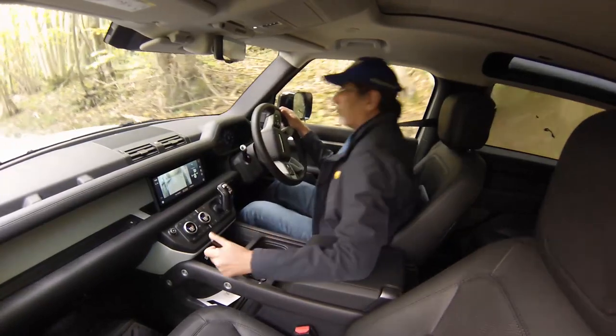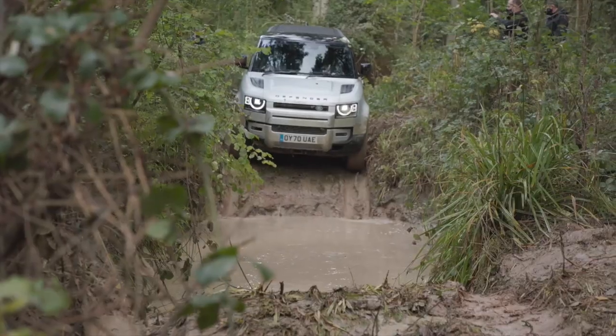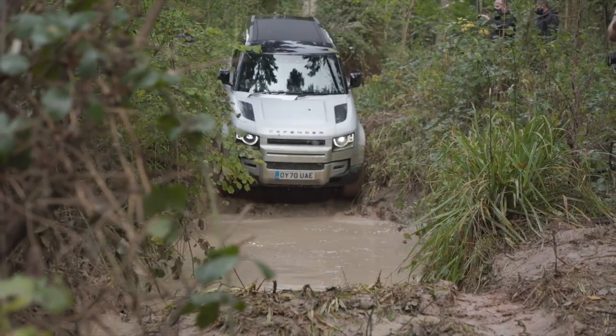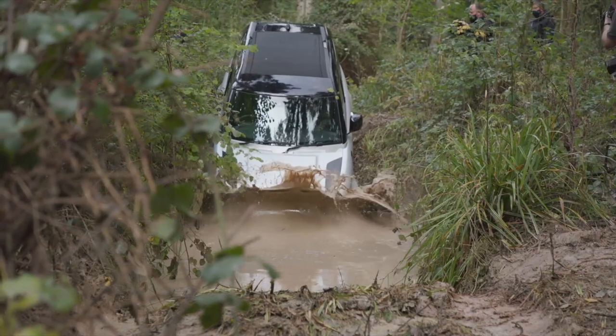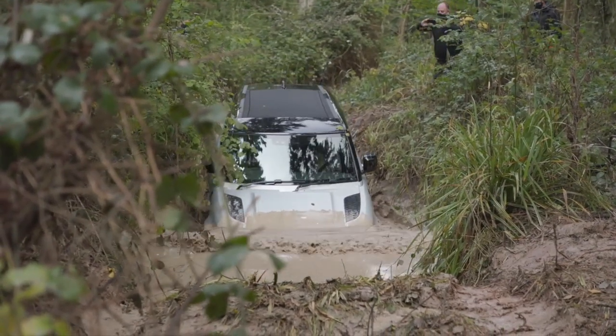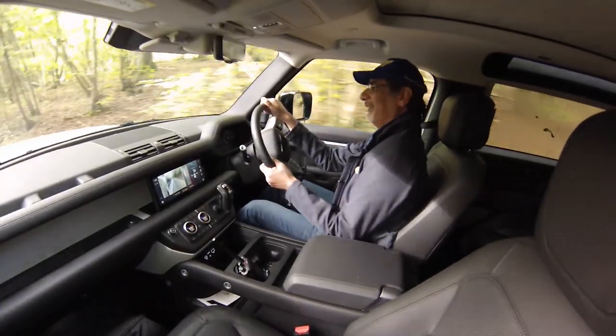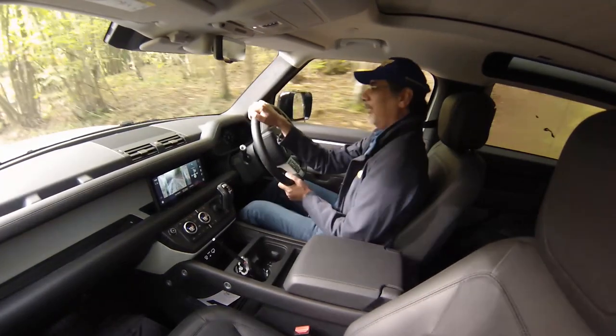It gives you so much confidence to trust the car and know that it knows what to do. Now I'm about to go through a big water splash — look at this! Whoa — a lot of water, very muddy, very slippery, lots of twigs. Oh my lord — wow, that's incredible!